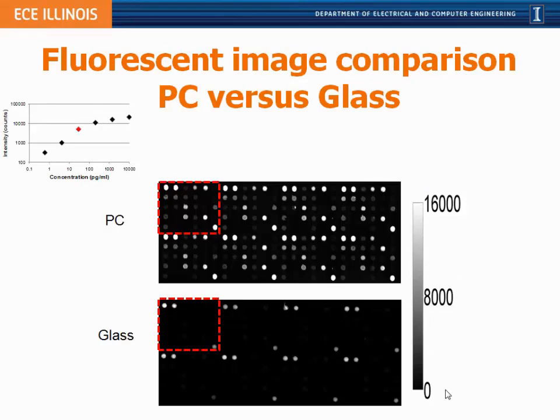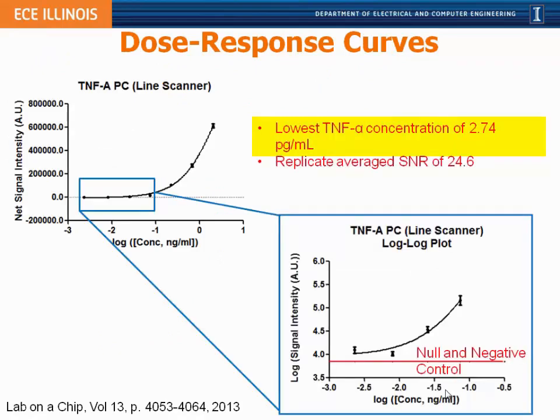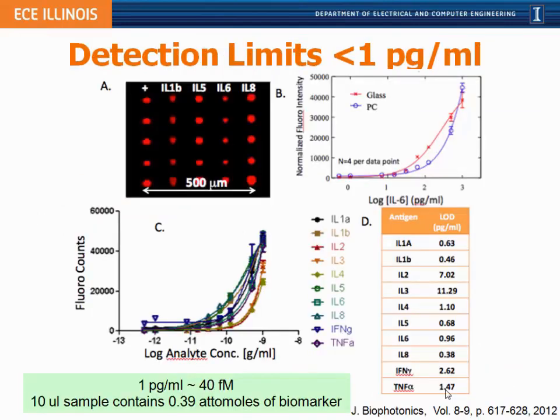A fluorescence image of these protein microarrays shows an assay for 28 separate cancer biomarkers. At an intermediate concentration around 10 picograms per ml, biomarkers are not detectable on a glass substrate but are clearly visible on a photonic crystal. Highlight results include a dose-response curve for tumor necrosis factor alpha going down to about 2.7 picograms per ml with a signal-to-noise ratio of 25. We've achieved multiplexed cancer biomarker detection with limits below or near one picogram per ml across all biomarkers simultaneously in serum, from a 10-microliter test sample — representing only 0.4 attomoles of material in the sample.